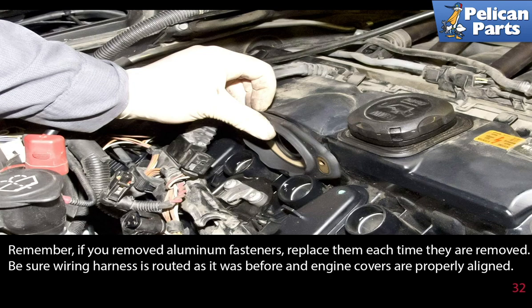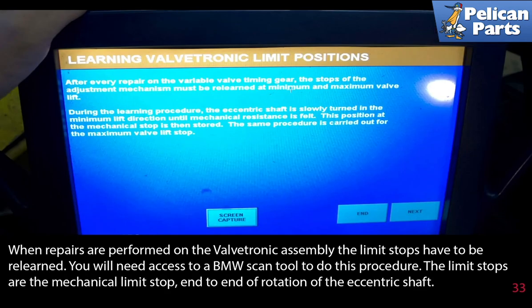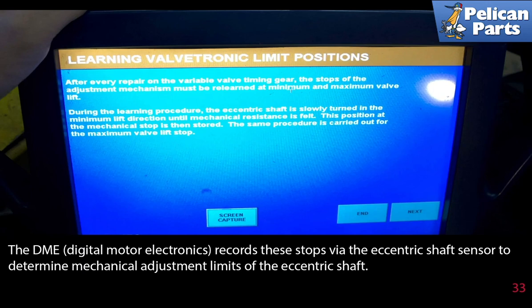Be sure the wiring harness is routed as it was before and the engine covers are properly aligned. Turn the key to the on position for 30 seconds, then off, then on again for 30 seconds before starting the vehicle. When repairs are performed on the valvetronic assembly, the limit stops have to be relearned — you will need access to a BMW scan tool. The limit stops are the mechanical end-to-end limits of the rotation of the eccentric shaft, and the DME records these via the eccentric shaft sensor to determine the mechanical adjustment limits.